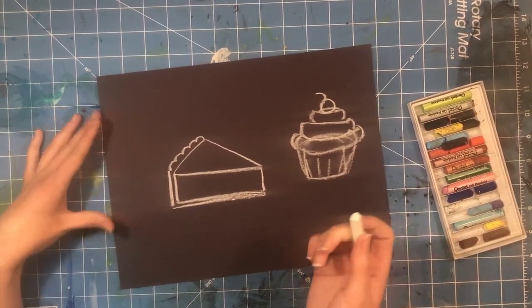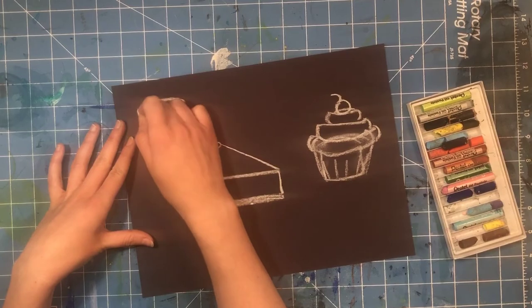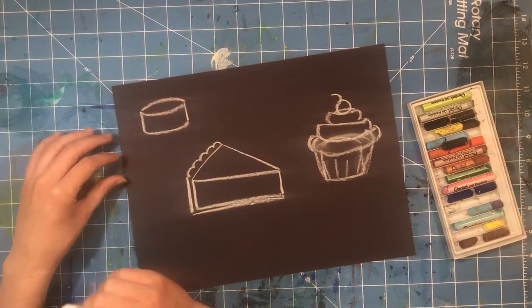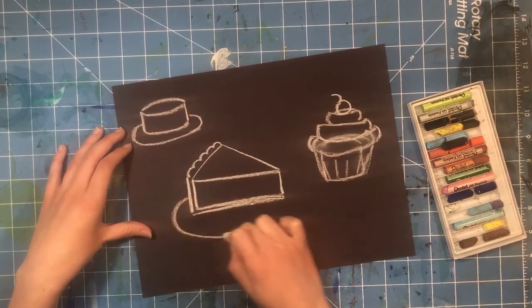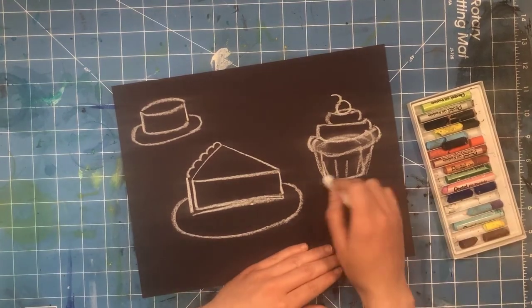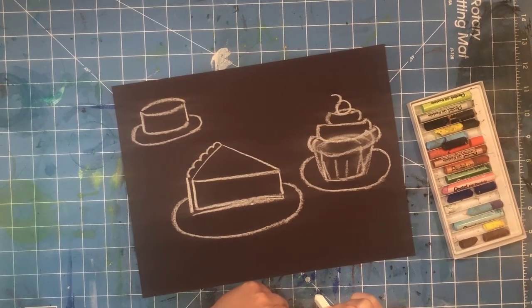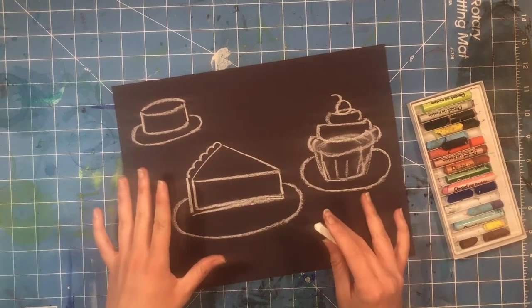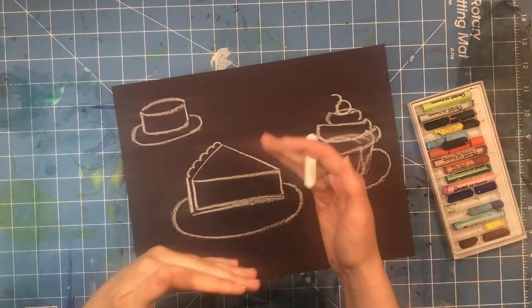To make a cake, start again with an oval, keep the sides nice and straight, and end with a curved line at the bottom. You can always put plates underneath all of these sweet treats — just make ovals that are a bit bigger than your sweet treat, and the oval goes behind and disappears behind the cake, pie, or cupcake.